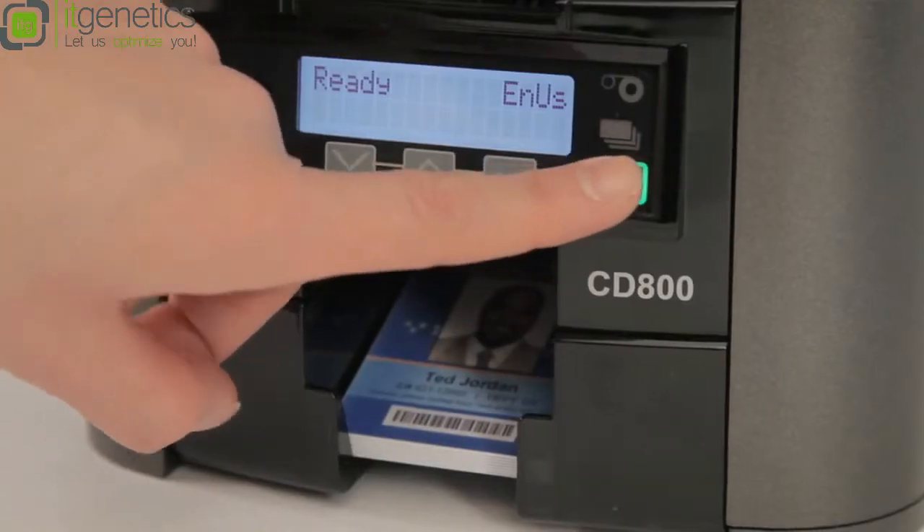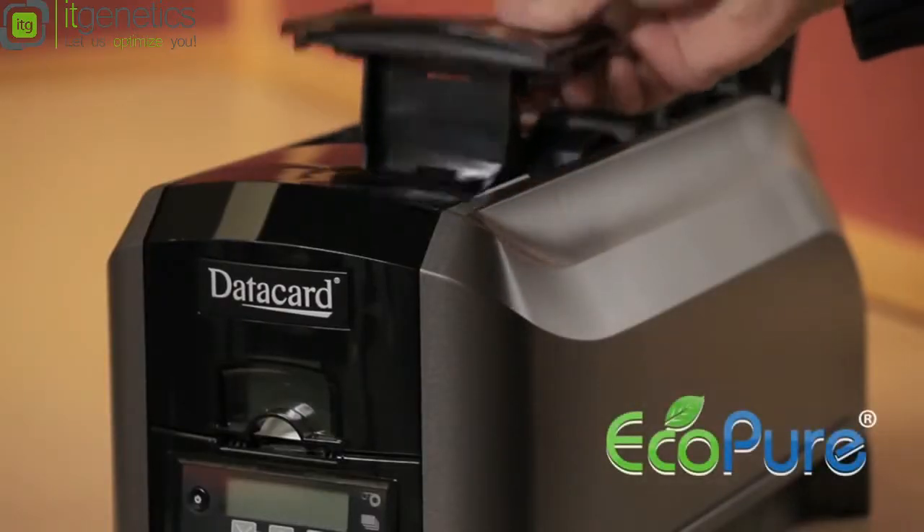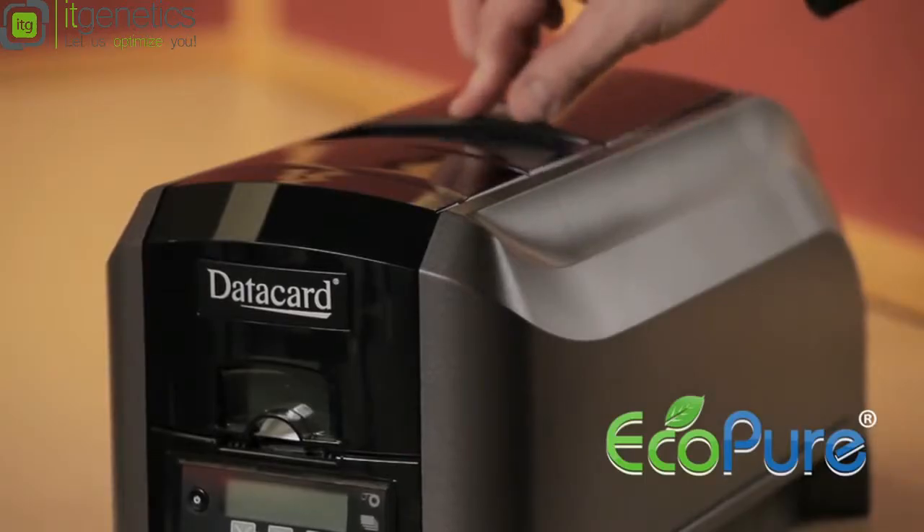It's one of the few card printers that's really earth friendly. It's ENERGY STAR qualified, the plastic supply cores are biodegradable, and the packaging is recyclable.